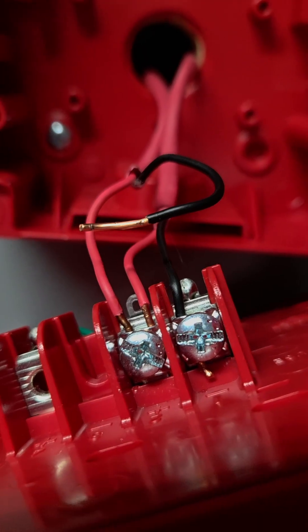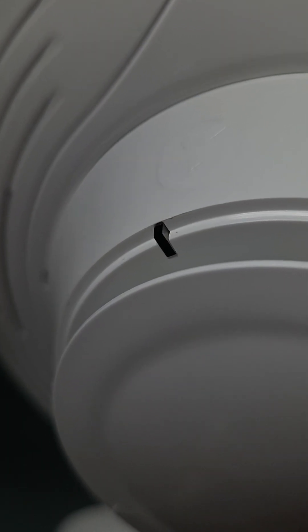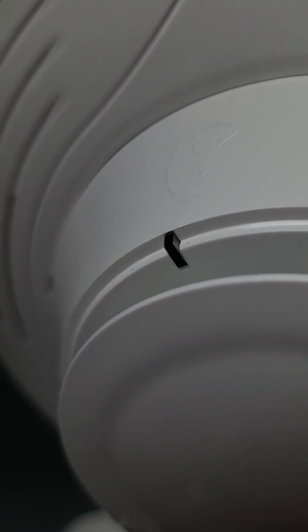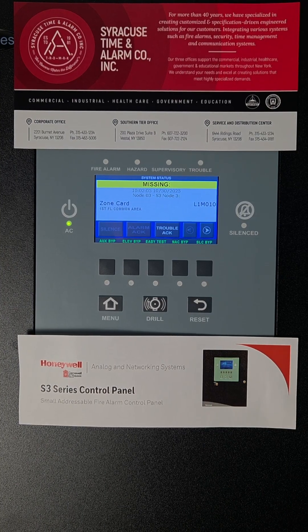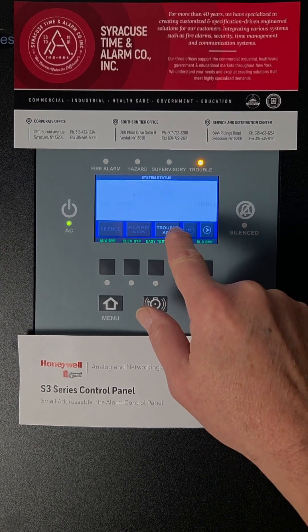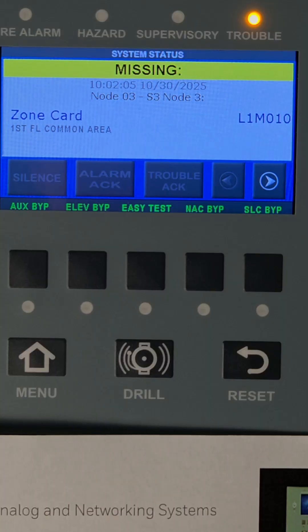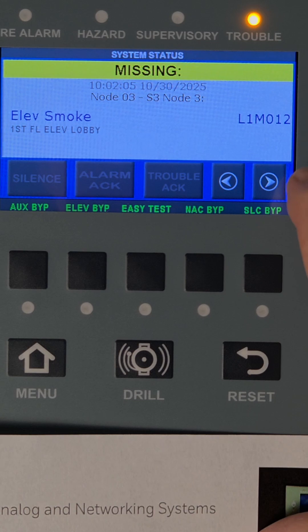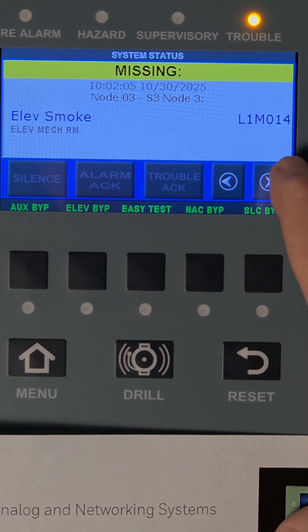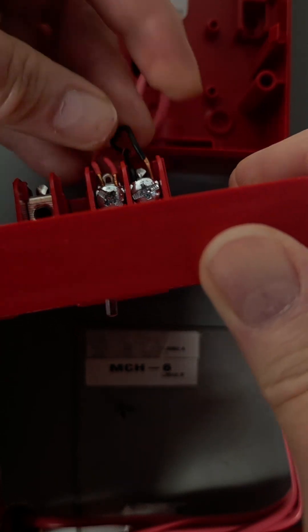A disconnected or broken wire might cause many troubles on the system, because these devices are no longer communicating and they're not blinking. Depending on how many devices are offline, you may need to press the trouble acknowledge multiple times to get the panel to stop beeping. You can use the navigation buttons on the panel to scroll through which devices are offline. The only way to clear those troubles is to repair the issue.